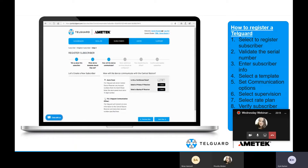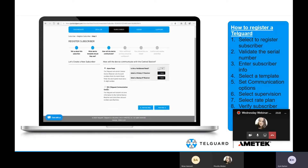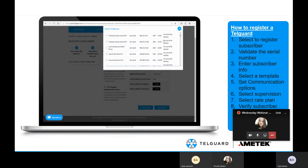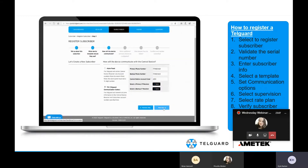Then you select the communication path. We have two options: alarm panel CC, or TCC, which is TelGuard Communications Center. Alarm panel CC takes the account number and receiver phone numbers in the panel and forwards signals to that location. If you select TCC, that gives you the ability to override the account number and receiver numbers within the panel — helpful for takeovers where you may be locked out. It also gives you the ability to select IP, which we're always going to override for IP.